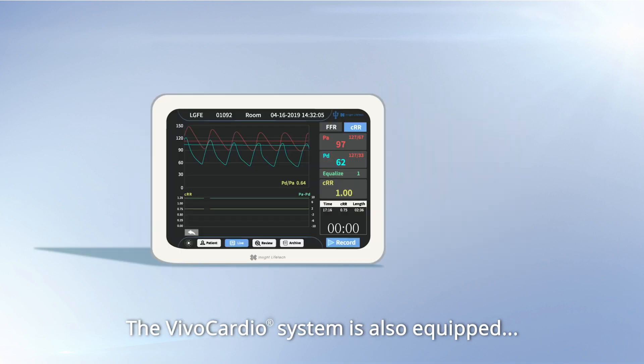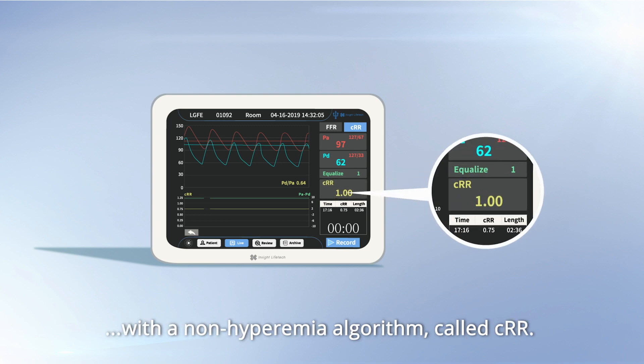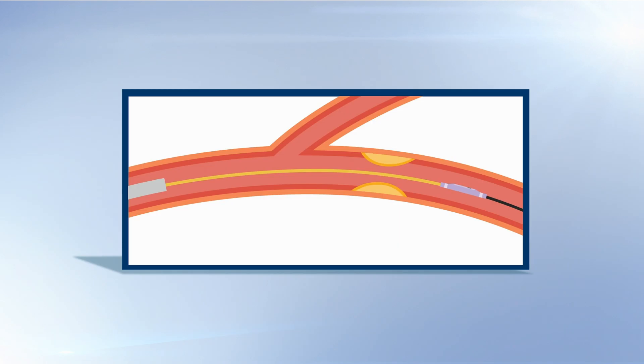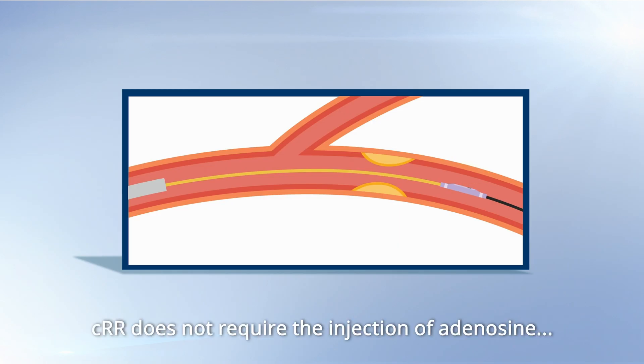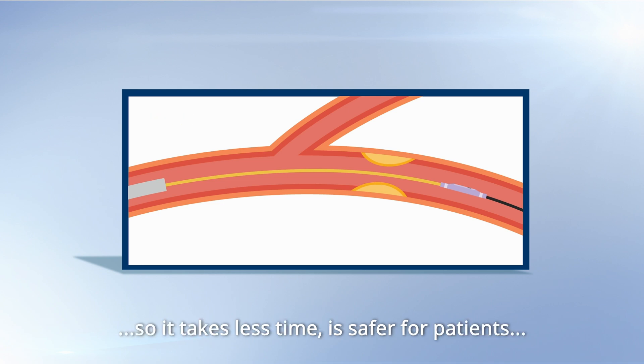The VivoCardio system is also equipped with a non-hyperemia algorithm called CRR. CRR does not require the injection of adenosine for measurement, so it takes less time, is safer for patients, and more economical.